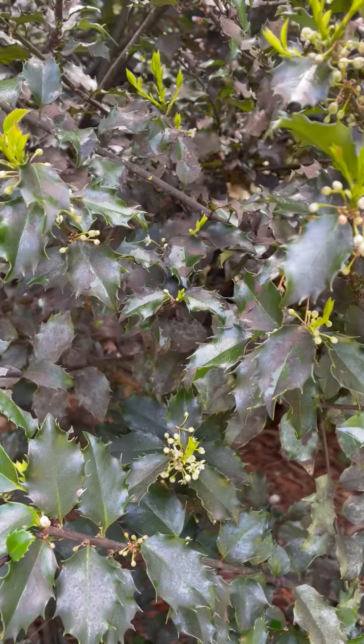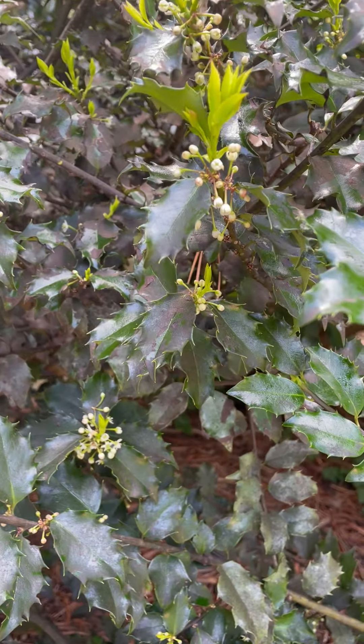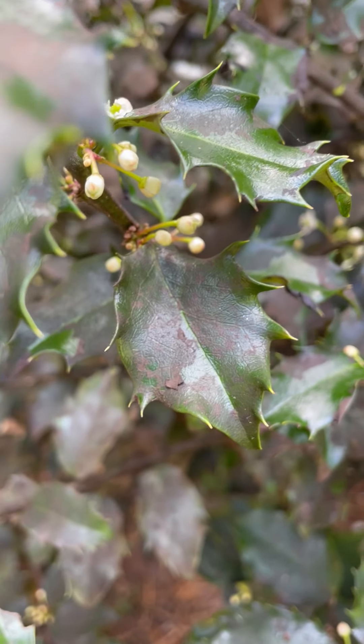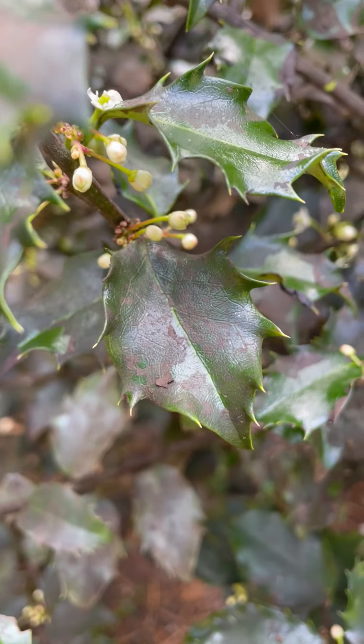Just scouting in the yard a little bit, looking for insects and diseases. This is a blue holly. Blue hollies will have what's called camellia scales. You see that black? The black is called sooty mold.